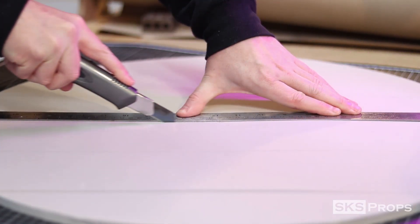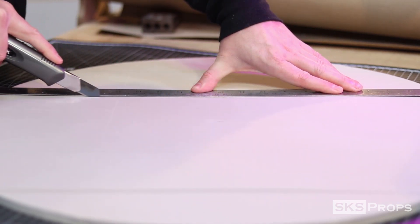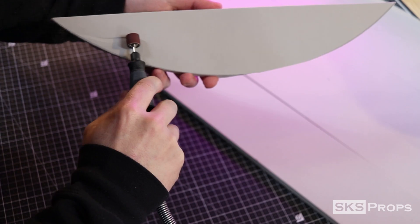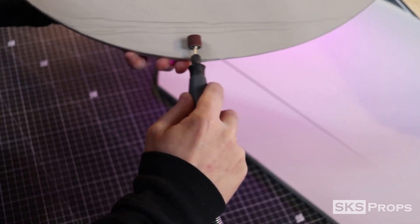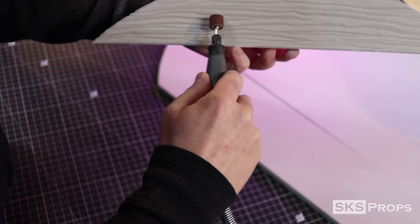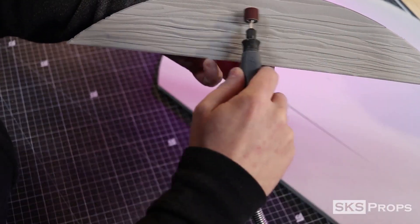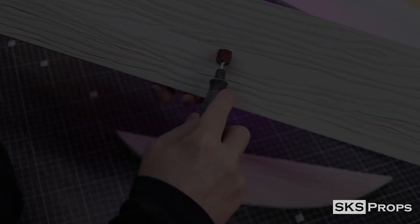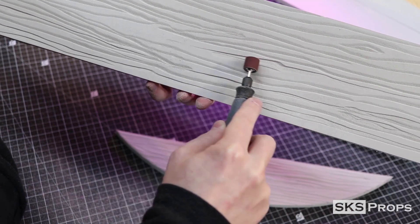Don't worry, you don't have to be perfect with this process because we want this to have an organic look. Now we can start to apply the wood grain texture to the foam. To achieve this, we're going to use a medium grit sanding drum. Pull the drum up a little bit so that it is away from the barrel, and use the very edge of the drum to carve into the foam. Because of the way the rotary tool drum spins, you want to start on one side and pull it to the right, making sure to vary your lines to give it that organic look, then flip the piece over and repeat the process. You can also vary the pressure you press the drum into the material.